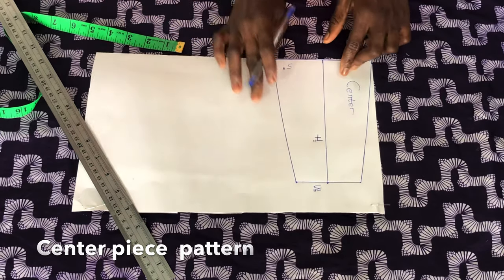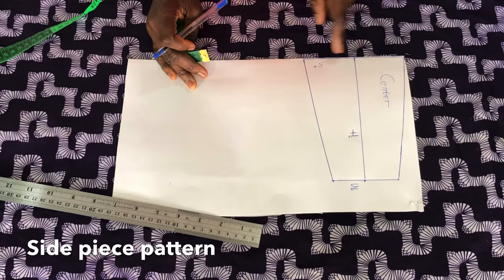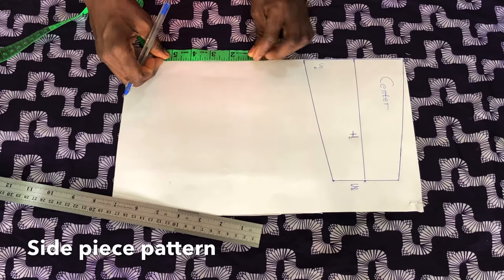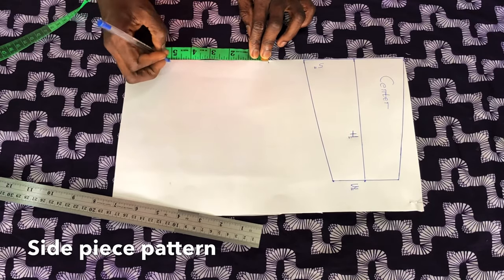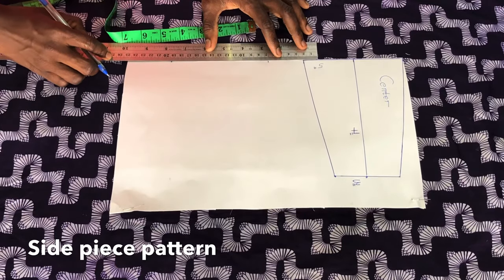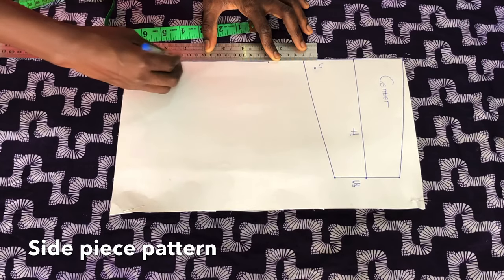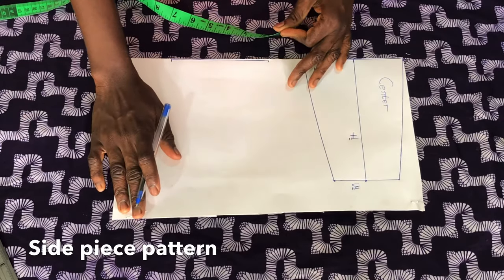You can decide to cut out the center piece, but I decided to draft the side piece on the same paper. For the side piece I'll mark five inches, just like I did for the center piece, then I'll extend the line. On this line I'll mark one inch as shown.